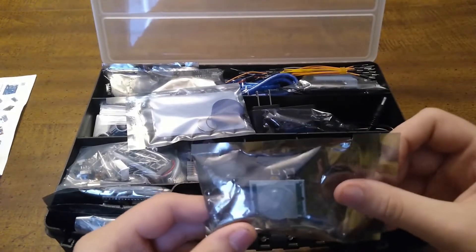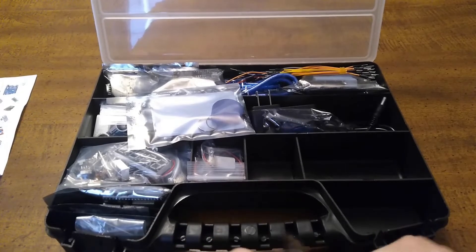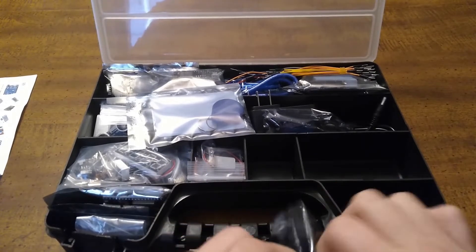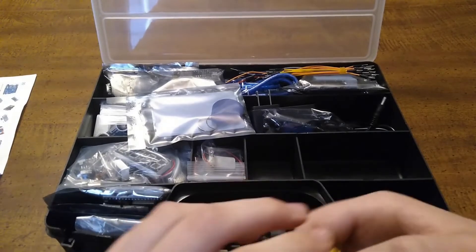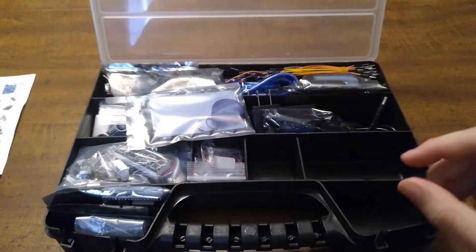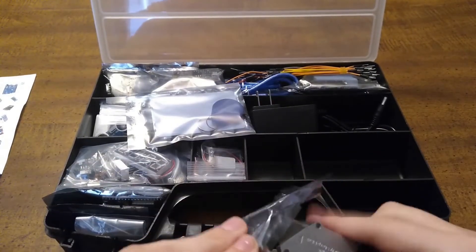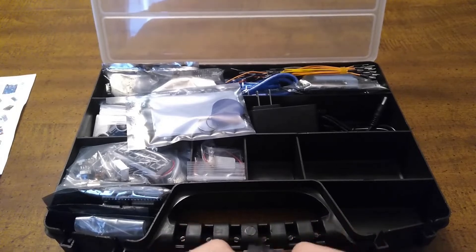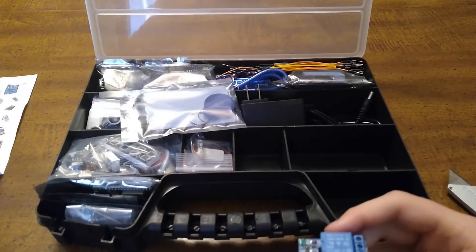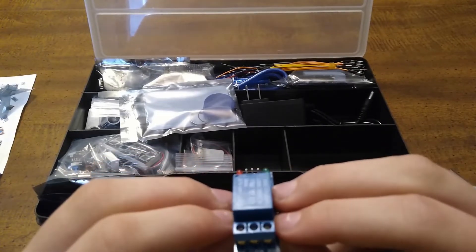In this compartment, we have a PR sensor. Here is the PR sensor — here is the back of it. Here is a one channel relay — I'm going to take it out. And here are the connectors that you would put the different things inside of.